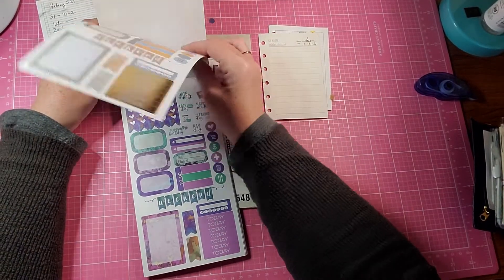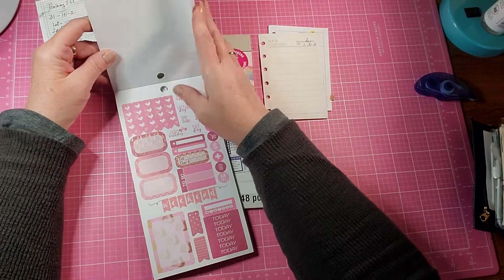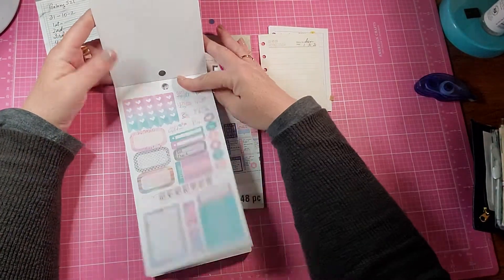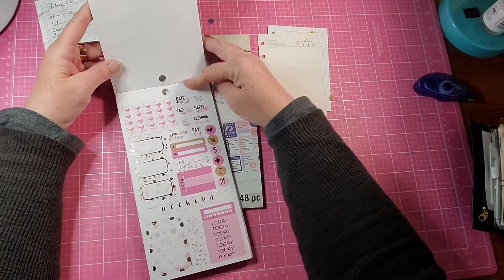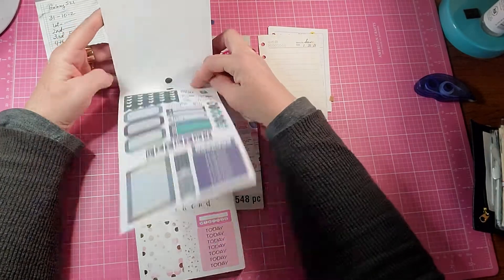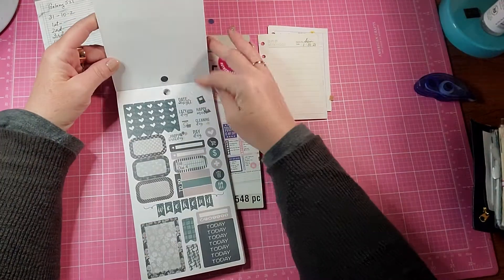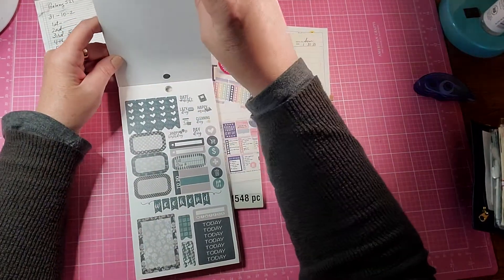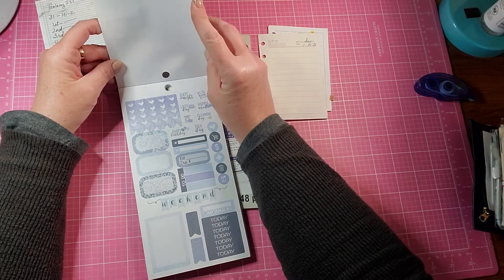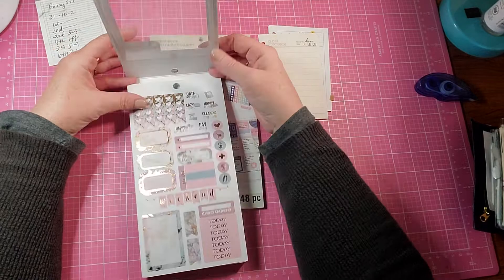There are the exact same stickers and sizes on each page, but each one is just different colors. I don't know if you can hear it, but Greg is sawing something in the backyard. I had him close the back door so it wouldn't be so loud, but I can still kind of hear him. You may be able to too, but I apologize for that. Super cute sticker book — love the colors.